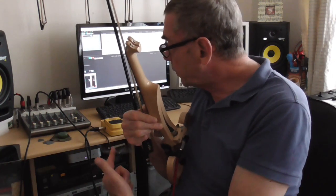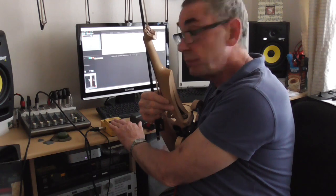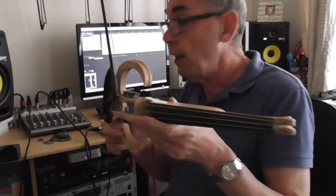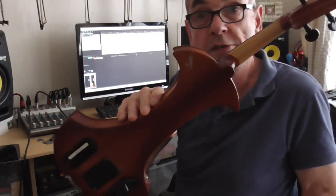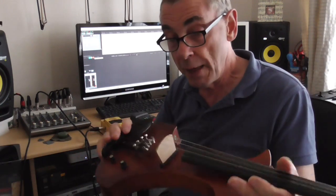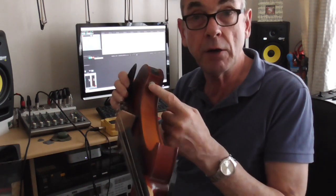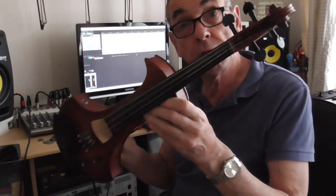That gives you some way of comparing the difference between using a direct input box and a little bit of graphic equalization. It makes a huge difference to the sound, particularly for a passive instrument. Now when it comes to an active instrument — I'll just show you one — this is an active instrument, it's got its own built-in pre-amplifier, a tone control and a volume control with a little bit of electronics built in and a jack output. This is far better balanced to the desk, but I'll demonstrate an active violin in my next video so you can compare.